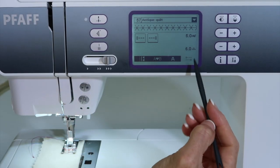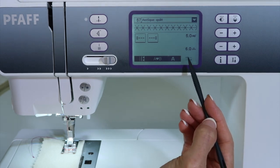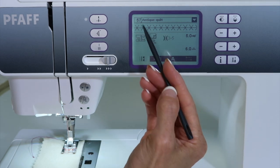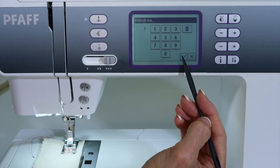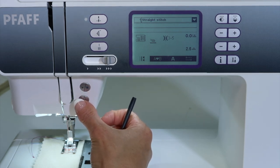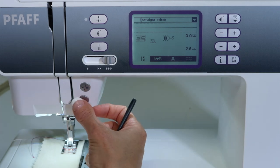Pfaff sewing machines have a tie-off menu and I want to help you understand how you use it and when to use it. So normally when you stitch, just a regular straight stitch, if you want to lock the stitches you can do the reverse button and it's going to back up and go forward whenever you want it to.